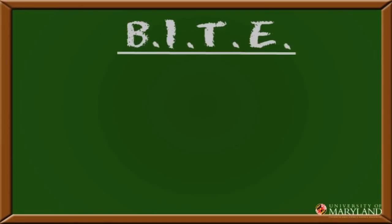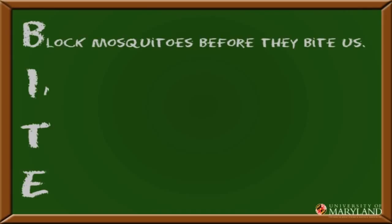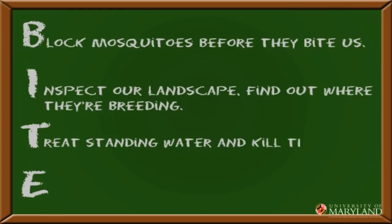B means we're gonna block mosquitoes before they bite us. I means we're gonna inspect our landscape and find out where they're breeding. T means we're gonna treat standing water and kill those mosquitoes before they develop. And E means we're gonna eliminate their breeding sites — we won't give them a chance.